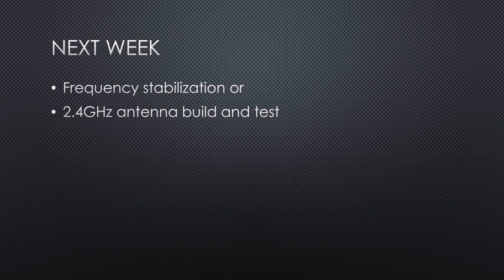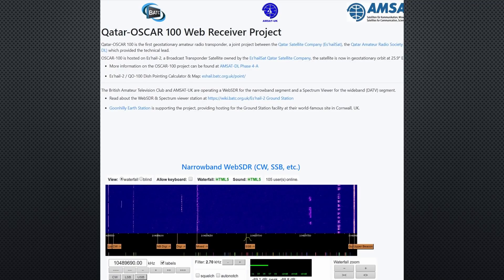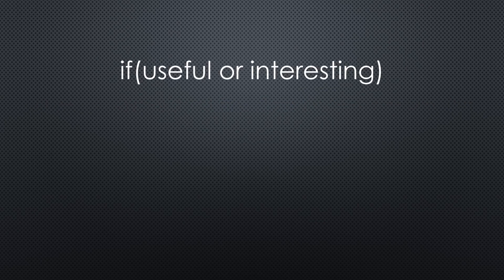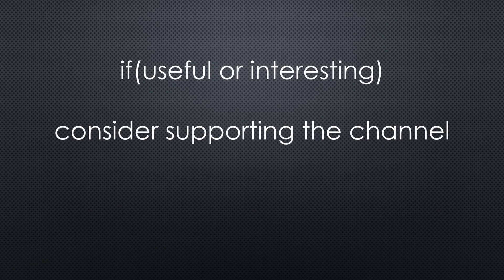This was all for today. Next week I hope we can start with frequency stabilization efforts, or with building the 2.4 GHz antenna. Because even without a receiver, I could try my transmitter and use the online satellite receiver in Cornwall to check if I hear myself. You find the relevant links in the description. I hope this video was useful or at least interesting for you — if so, please consider supporting the channel to secure its future existence. Thank you. Bye.